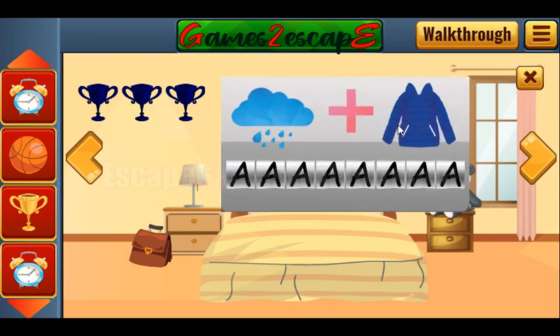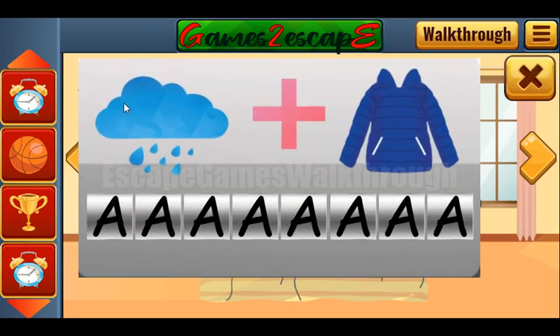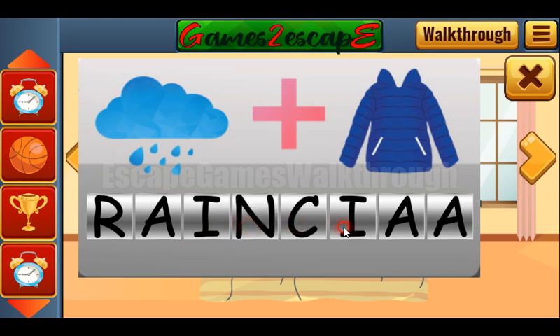And let's solve this puzzle. So it's a raincoat code, and the result is a raincoat code: R-A-I-N-C-O-A-T.